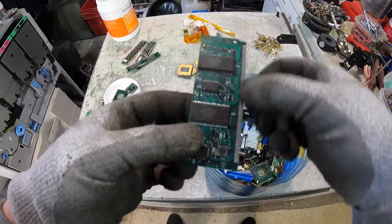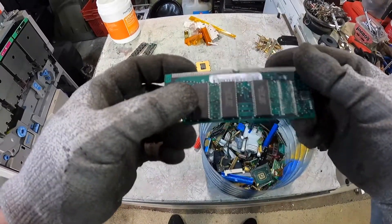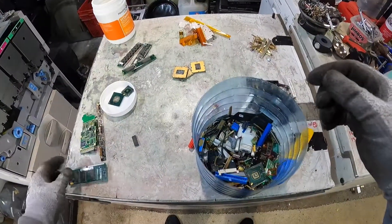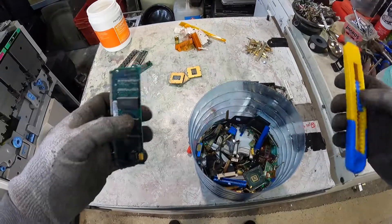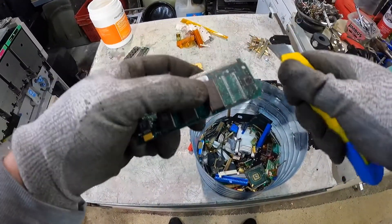Any help would be greatly appreciated. Also, what type of IC chips are these — are they just regular ICs, or are they something special? And for those who try to take off IC chips, I was messing around yesterday and found a useful technique.